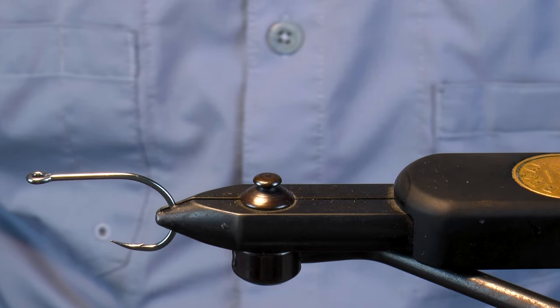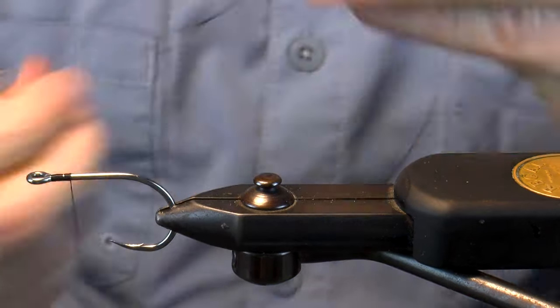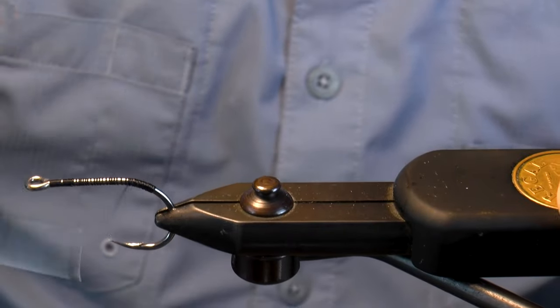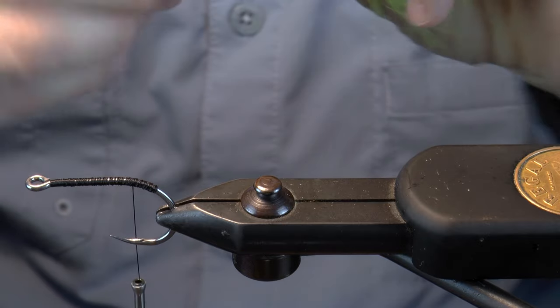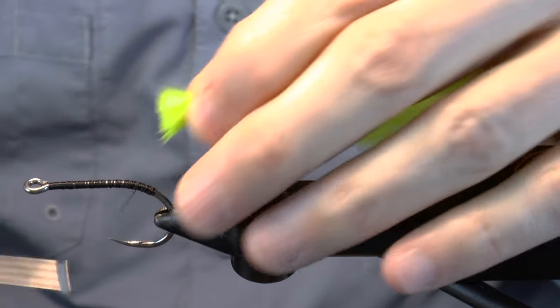Place your 2-0 hook in the vise. Gracefully lay down a robust thread base to about the barbed tip. Bring in a healthy dose of chartreuse extra select craft fur.